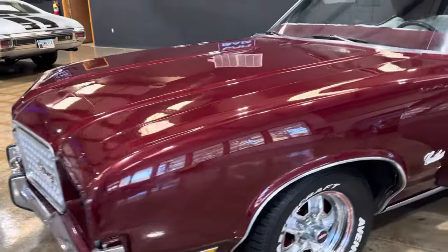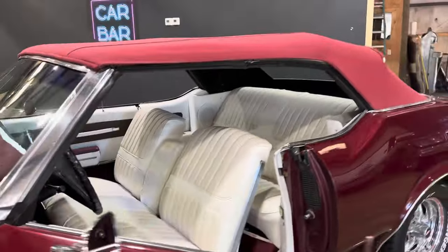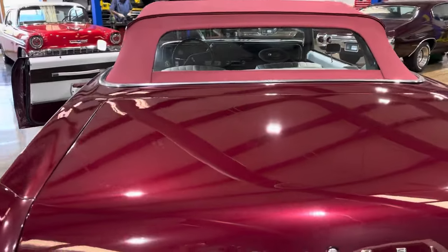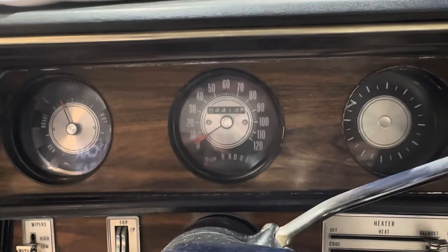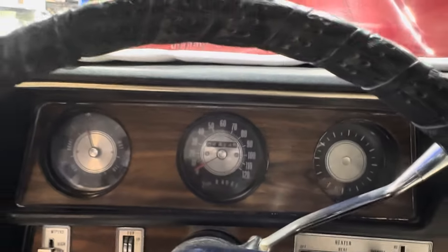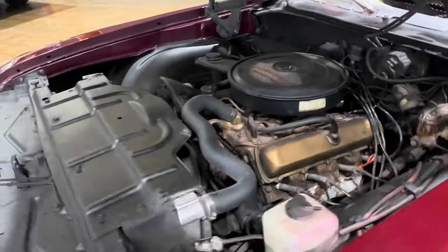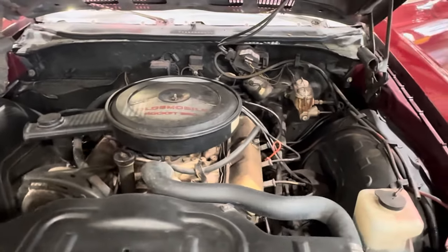Super nice driver-quality chrome. Mirrors and all that stuff are brand new. Let's pop the hood and hear this thing run, pop the trunk, and then we'll get it up on the lift so you can see exactly what we're looking at. This is an absolute cold start — the car has been sitting in my shop all weekend. Two pumps on the gas. It's got a 350 Rocket. No rattles, no ticks.